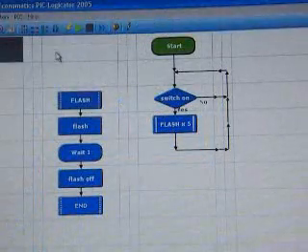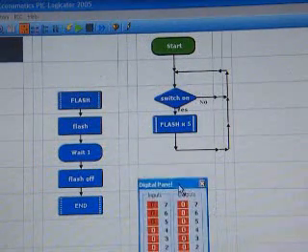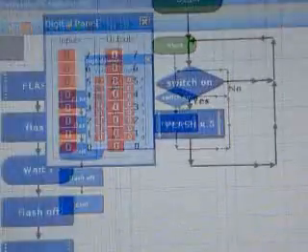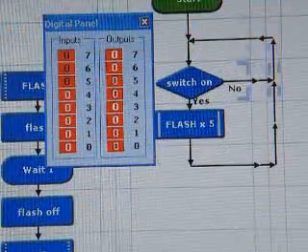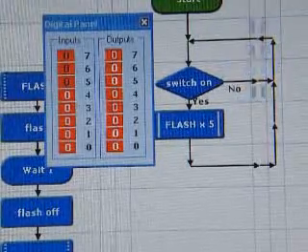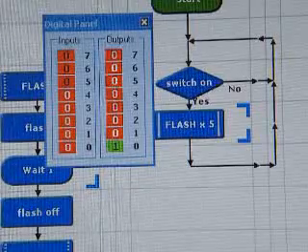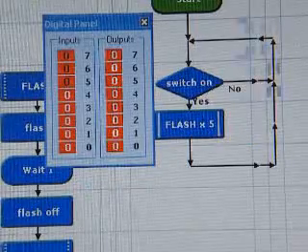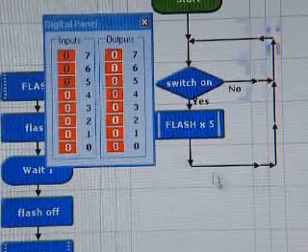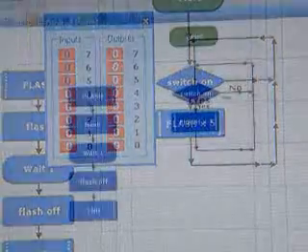To see the program running properly, we need to get our digital panel back on. Select the digital panel, run the program, and press F2 on the keyboard. Press the switch and you'll see that it's on and flashing five times, but it was so fast that we hardly noticed the break in between the flashes.